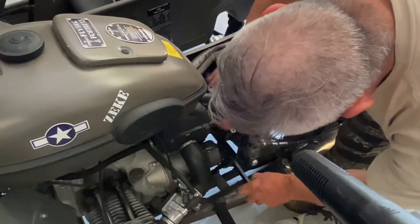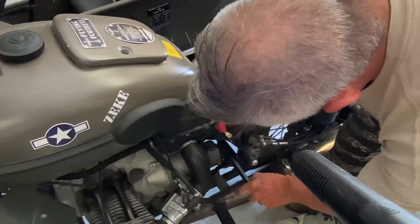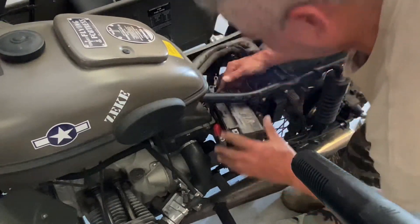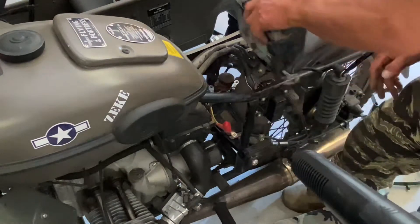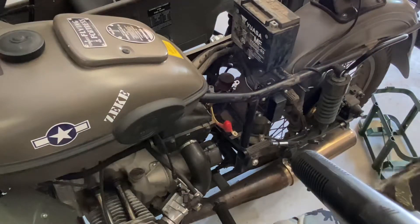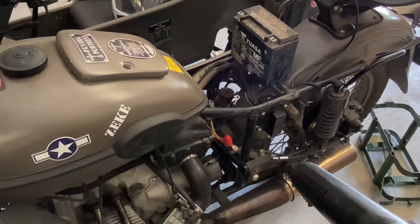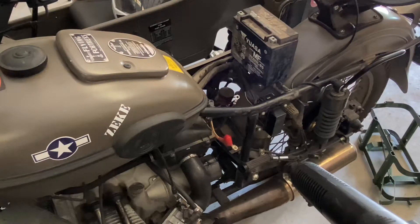You just got to keep wiggling and moving things around. You can also bungee that kickstart lever down. You do need to take that top plate off to get to those connectors — it just makes it a lot easier, just four bolts. That's how I did my battery removal, and I'll just do it in reverse when I get the new battery. Thanks for stopping by and thanks for watching.